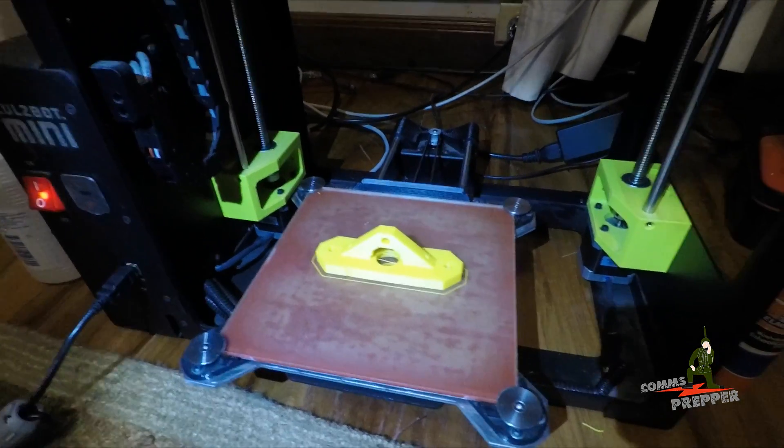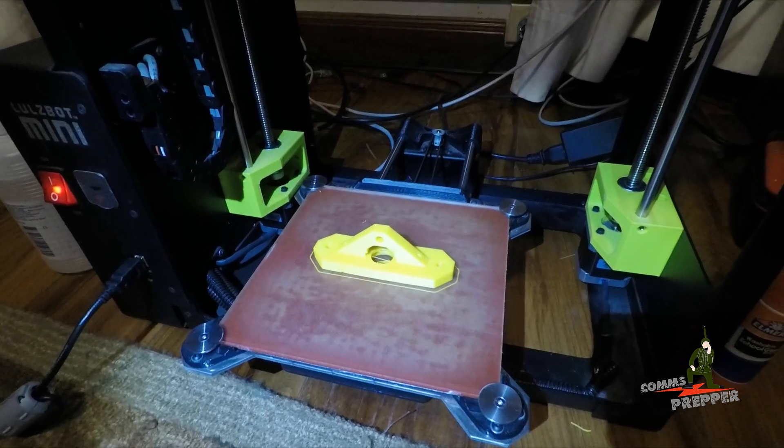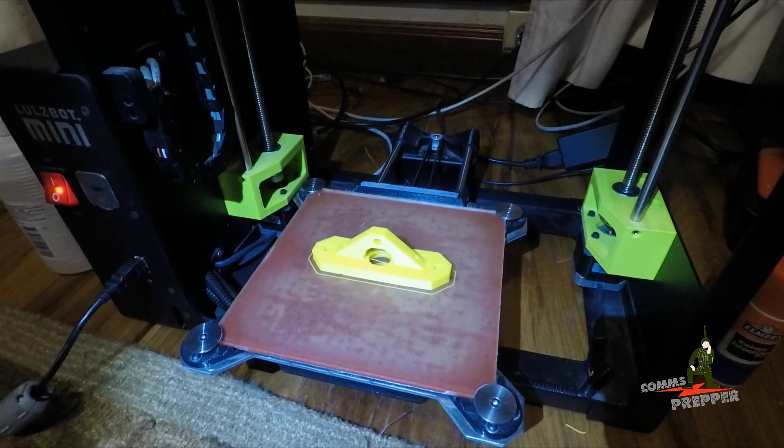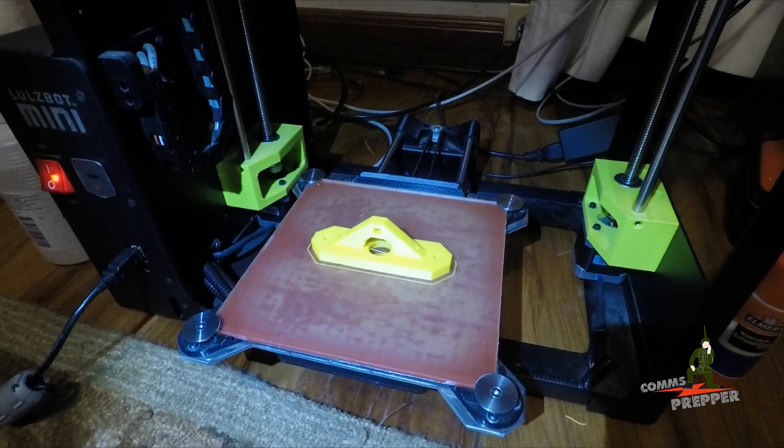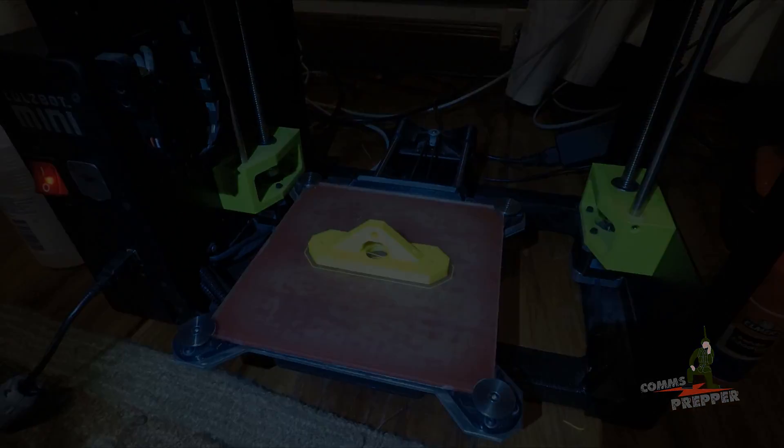If you can't get out to the hardware store to get them or order them online — as always, thank you for watching my videos and subscribing to my channel. This has been the Comms Prepper introducing 3D printing for prepping. Thanks for watching everybody.